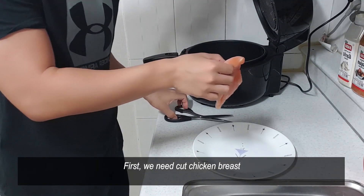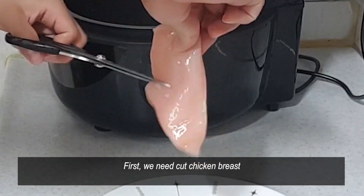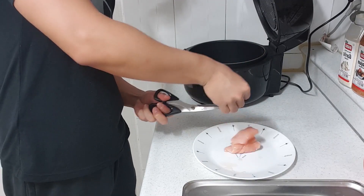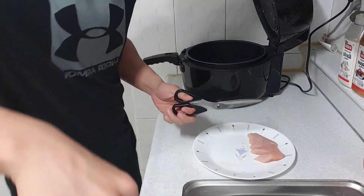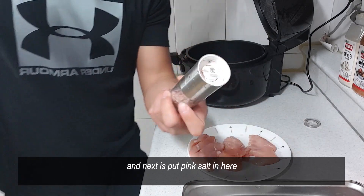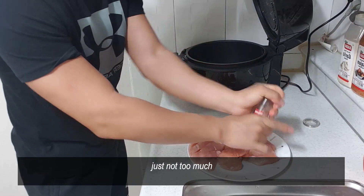First, we need to cut the chicken breast. And next, put the pink salt in here — just not too much.